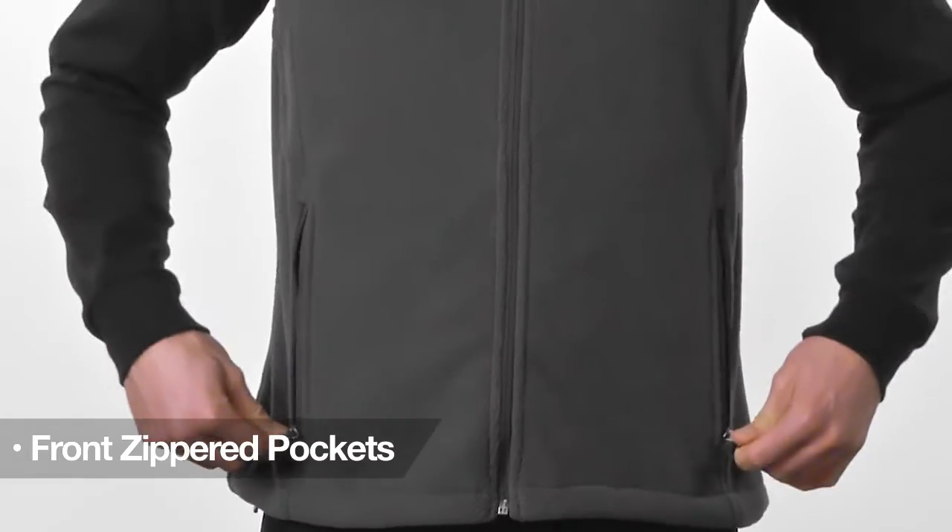Toss it over a flannel for a quick defense in moderate temperatures, or stow your gear in the front zippered pockets and you're ready to roll.